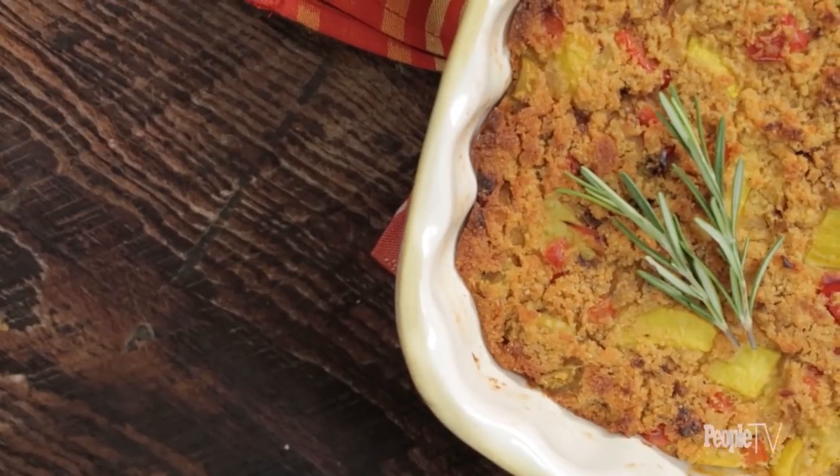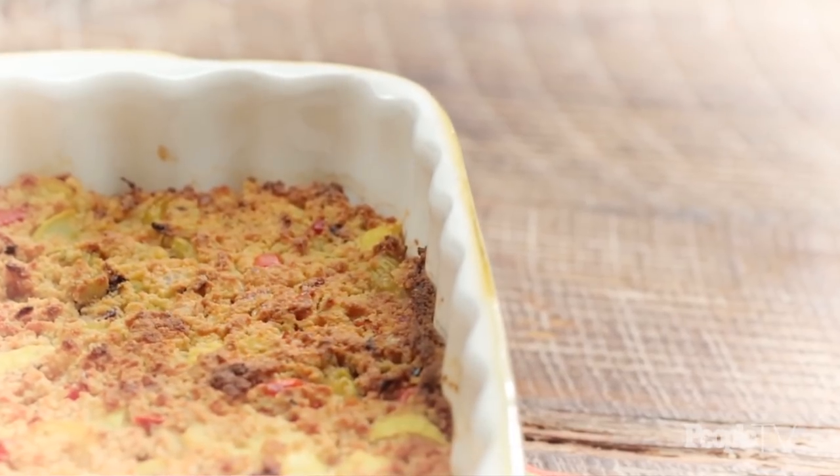If you're going to have a turkey on the table you obviously need some dressing to go alongside it, and we love this cornbread variety because it's super savory and very satisfying — it's just going to really make your guests happy.